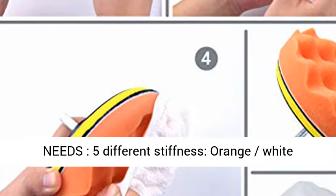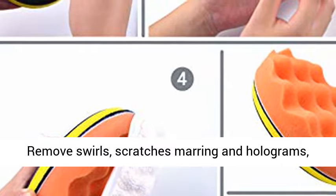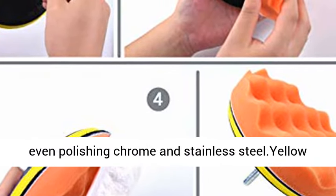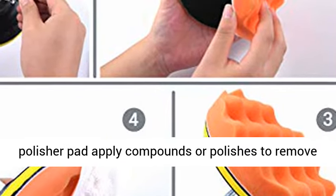The orange-white polishing pad is ideal for scratch and defect removal. Removes swirls, scratches, marring, and holograms, even for polishing chrome and stainless steel.